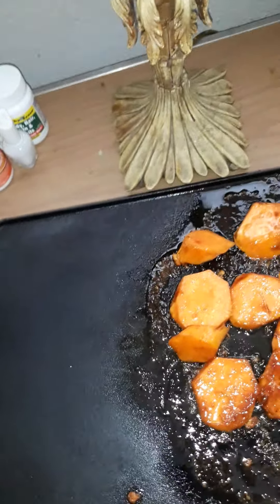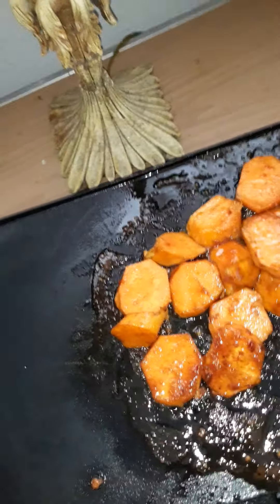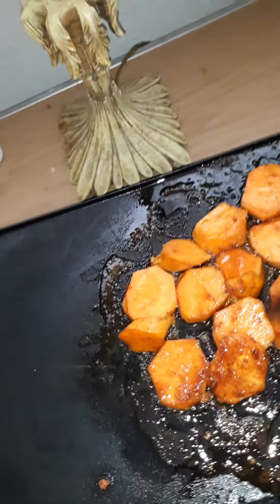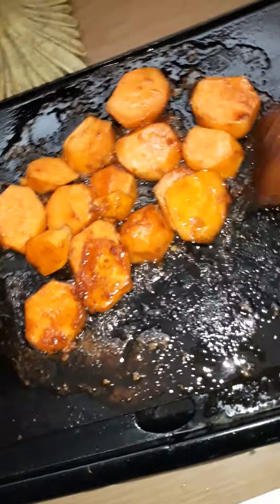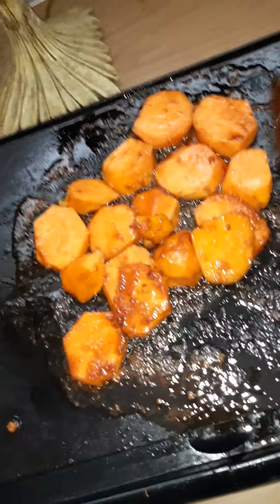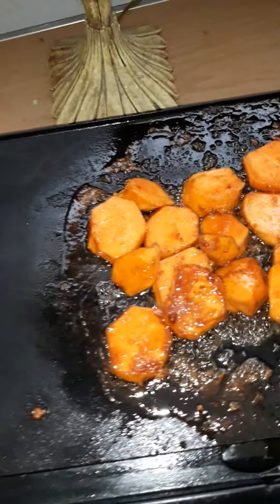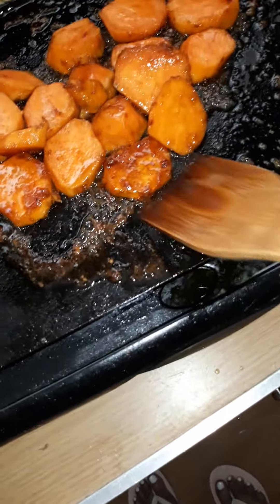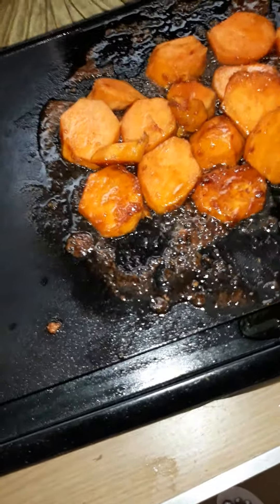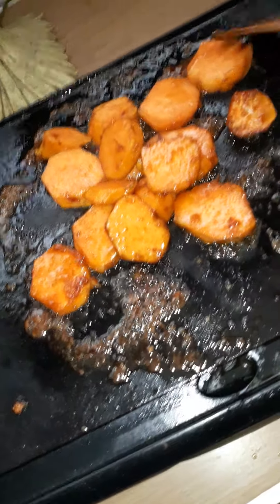They were already about seventy percent done because when you boil them, you've already begun the cooking process. Now what you're doing is caramelizing the yam patties — I call them yam patties because that's what they are. It's a super easy recipe. I also forgot to mention: add a little cinnamon on top, and you can use a little nutmeg as well. You can see that caramelization happening with the brown sugar and cinnamon — you get this nice caramelization effect.